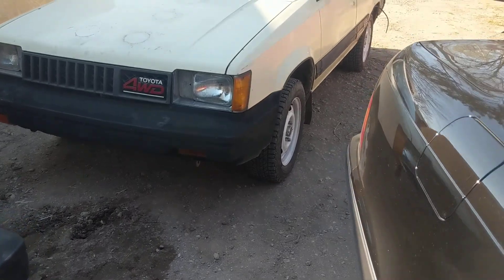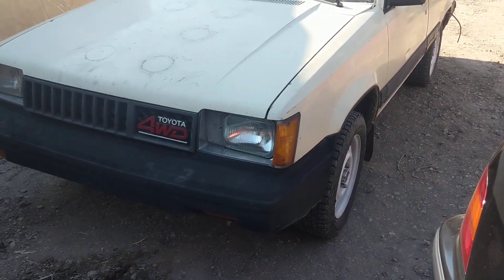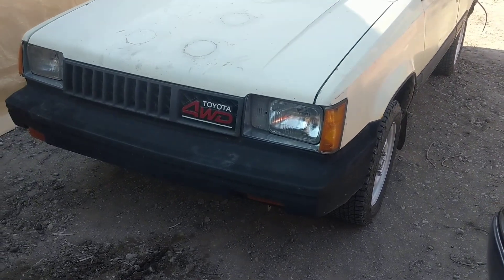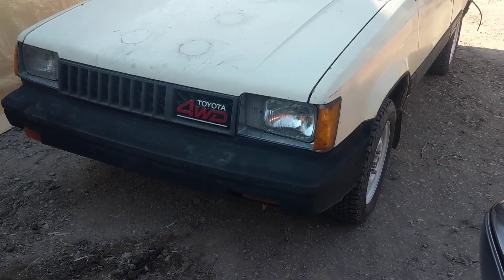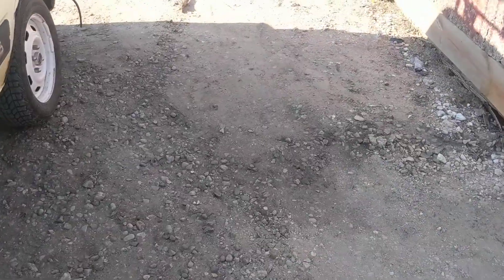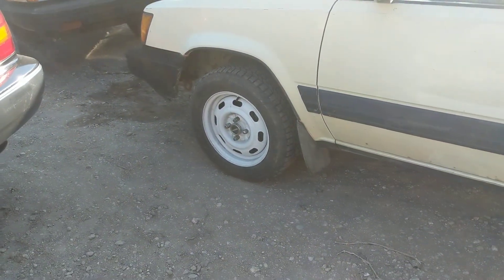So I've got to do the MR2 brake conversion yet. I got all the parts on order, and most of it I already have — like the booster, the master cylinder, the calipers, and everything like that. I'm waiting on brake parts for the rear so I can go through the back end and have disc brakes front and rear with vented rotors, so that'll be super nice.